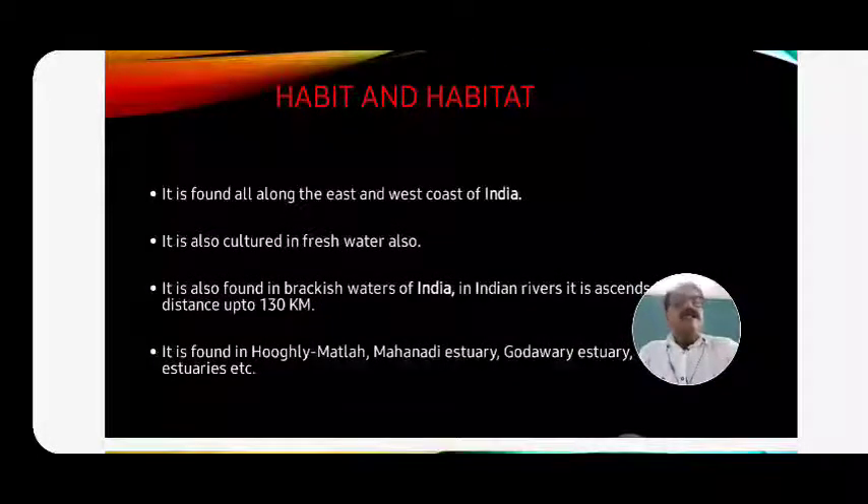The next point is habitat. For our convenience, we categorize habitat. It is found all along the east and west coast of India - from Saurashtra up to the Bay of Bengal. It is also cultured in fresh water - that may be rivers, reservoirs, or lakes.